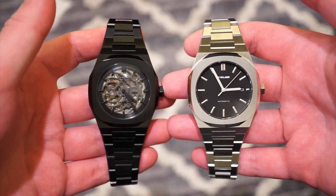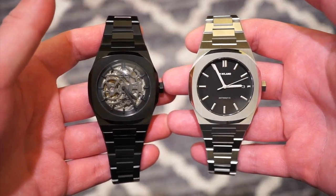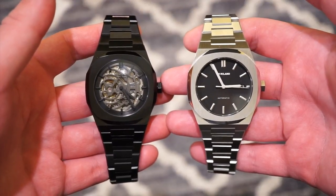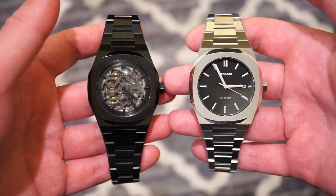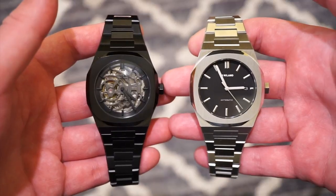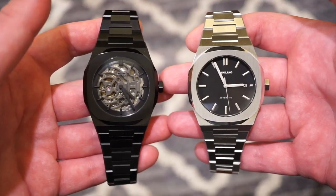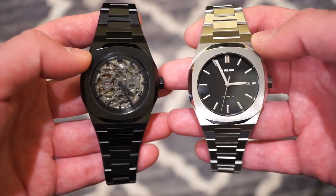Hello guys, welcome back to Watchdiction watch reviews. Today I have two D1 Milano watches in front of me. I've had quite some interest in these — I like the design and the overall quality. I've owned one in the past when they first introduced their brand. They're based in Italy, designed in Italy, but they produce their watches in Asia — just to get that out front — and they make some really decent quality watches for the money.